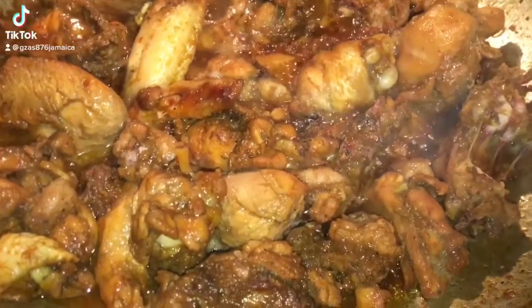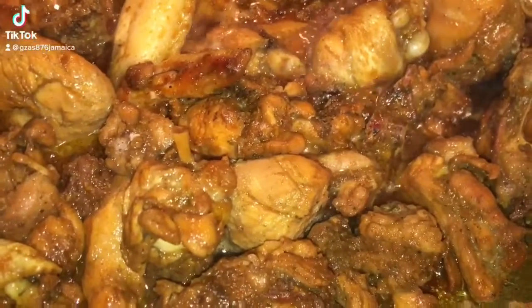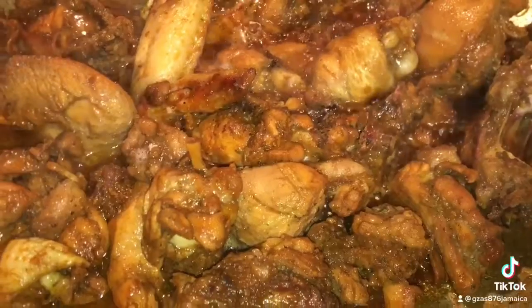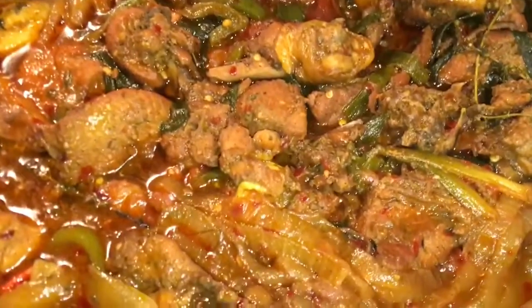I smell something. I think mama is cooking in the kitchen. I smell something — she cooking up the thing. Yes, peeps.